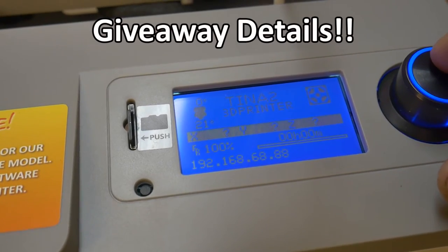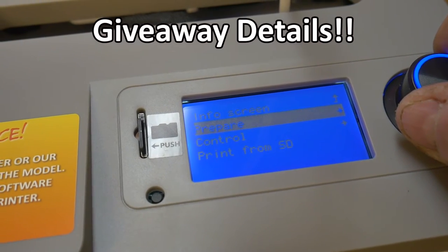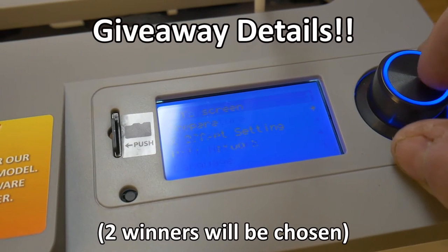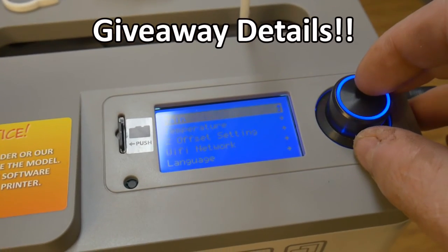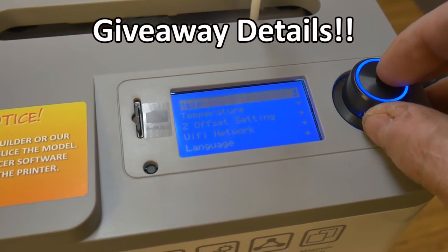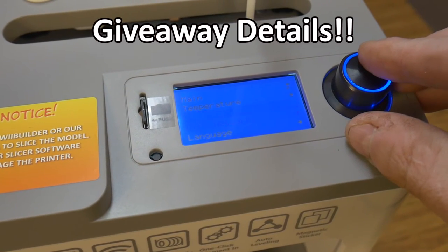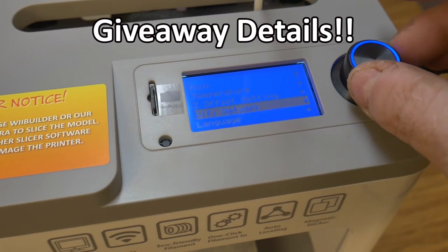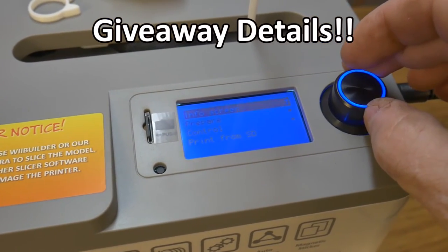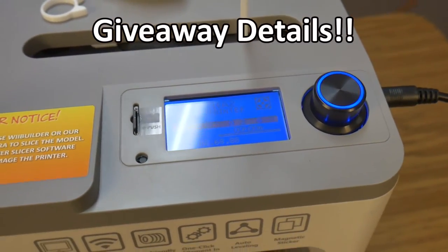The good folks over at Antena have offered to give away a free 3D printer to one lucky subscriber. All you have to do is visit their YouTube channel and subscribe. Once they reach 1,000 subscribers, they will select two of those subscribers, contact them, get their information, and send out a free printer to each one of them. I'll provide a link up in the cards and down in the description below — be sure to visit them and subscribe to their channel for your chance to win your very own Antena Tena 2 3D printer.